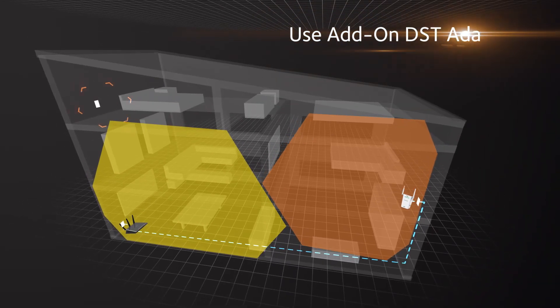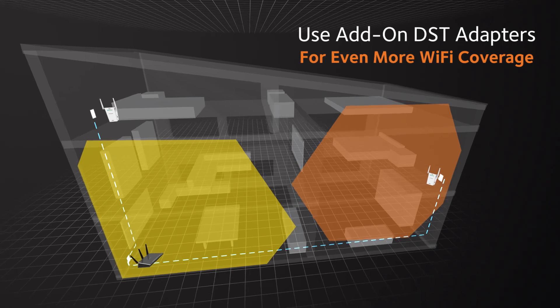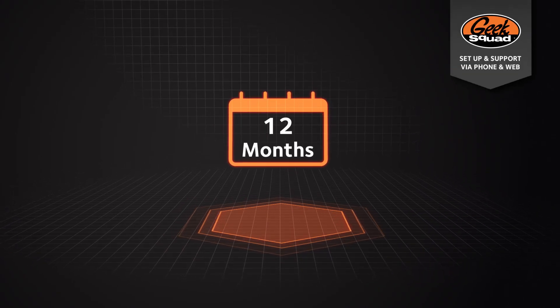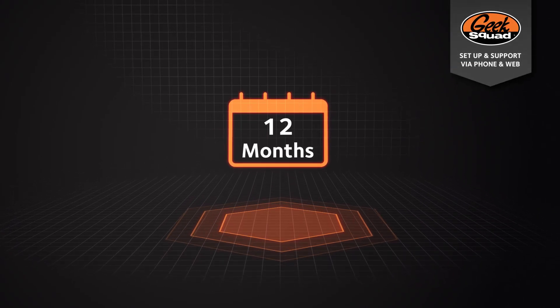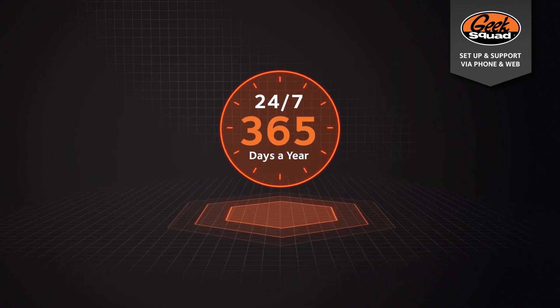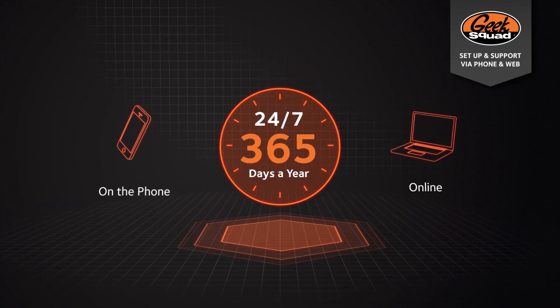You can even use add-on DST adapters and plug into other outlets throughout your home for even more Wi-Fi coverage. Plus, for an entire year from the date of your purchase, Geek Squad will offer remote setup and support. Agents will be ready 24/7, 365 days a year to help however it's most convenient for you — online or on the phone.